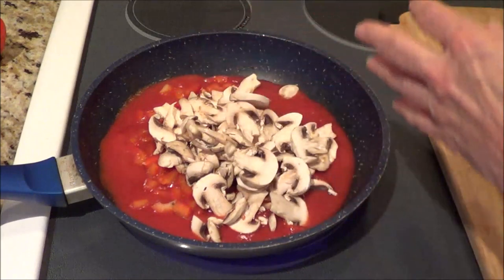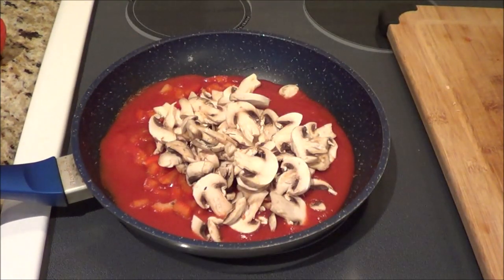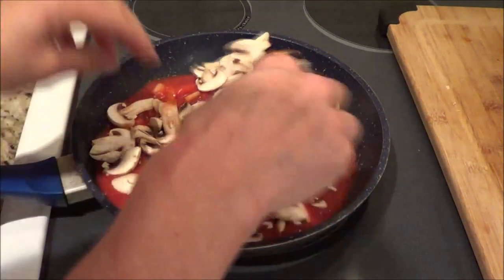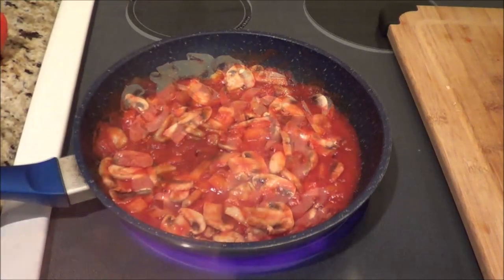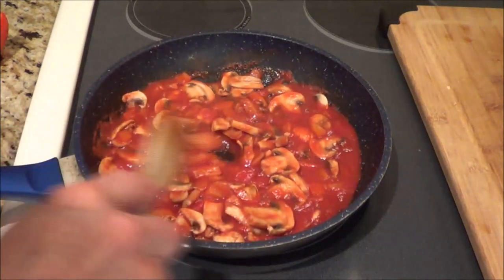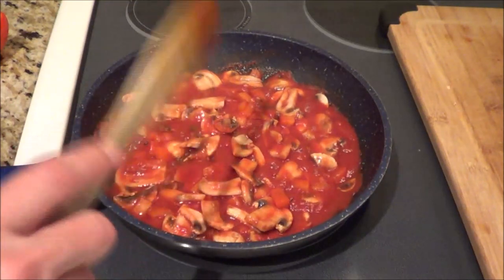I've got the timer on for my spaghetti squash, so we'll stir this around and get it cooking. I like to have it cooked up a little bit, just so they're tender — although even if they're raw they're still delicious. I like the little bit of crunch in my peppers.